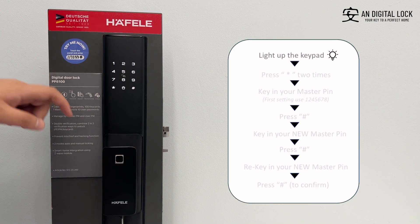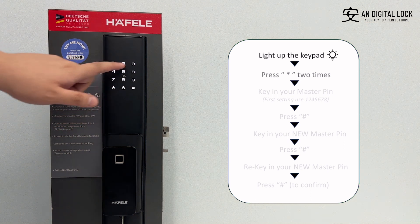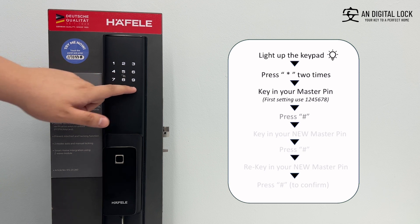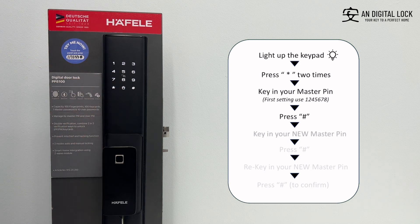Gently tap on the keypad for it to light up. Press the asterisk sign two times. Key in the master pin, followed by the hex sign. Key in your new master pin, followed by the hex sign to register.